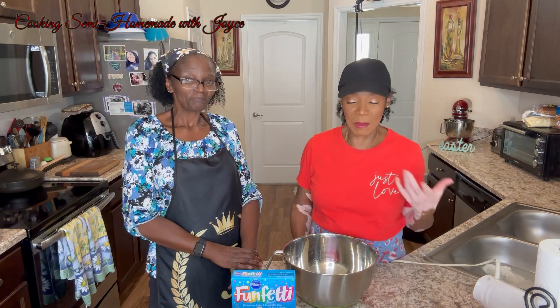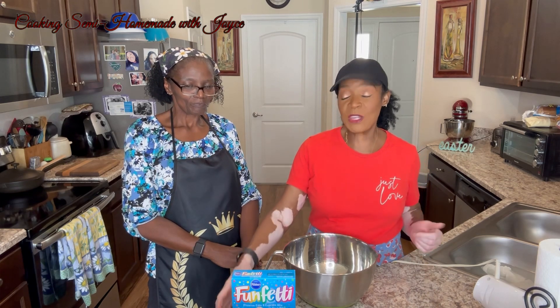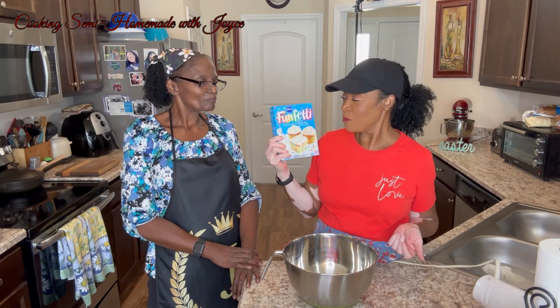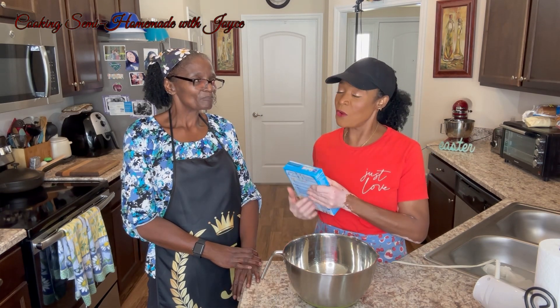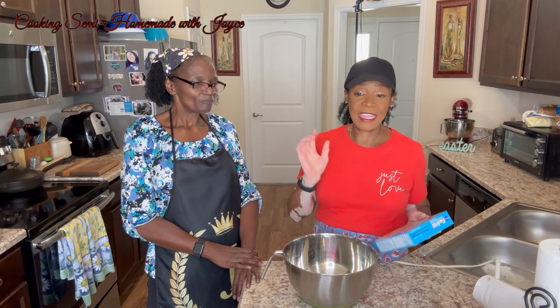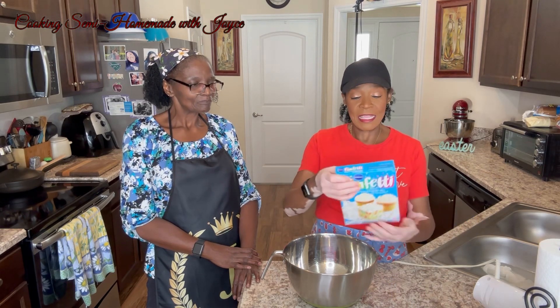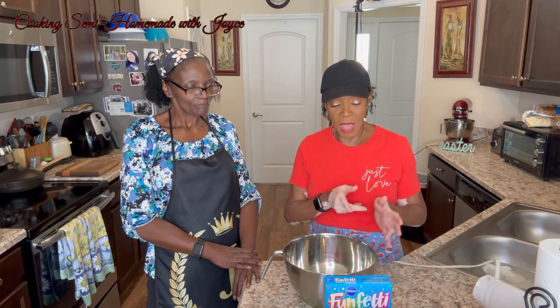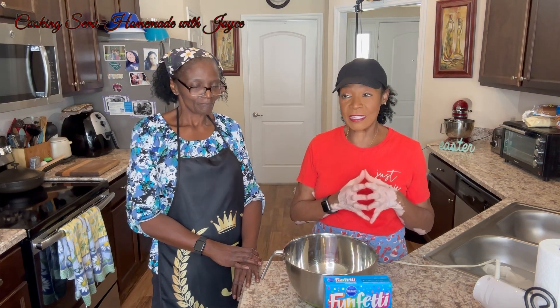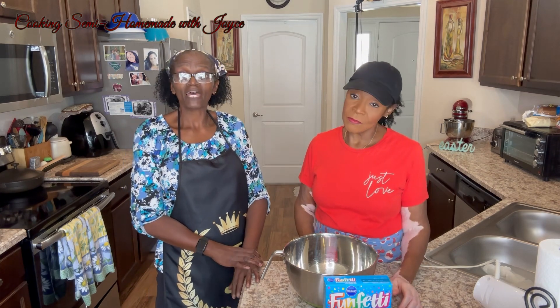40, and she's my baby girl. I have a baby boy who is 33. So we're going to make a funfetti cake. We're not making it from scratch because she does like the box cake. It's going to be a small cake because she wants to be able to hold it in her hands and take pictures with it. We're going to go by the box ingredients and tweak it here and there.